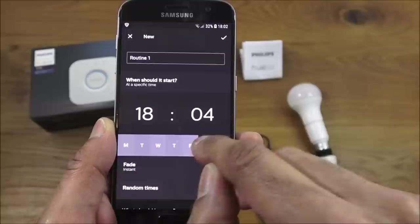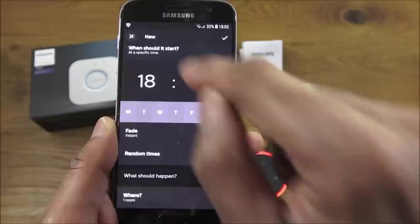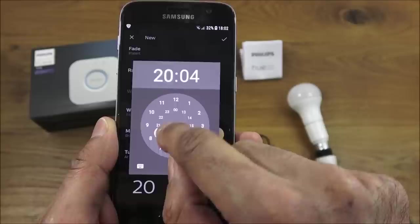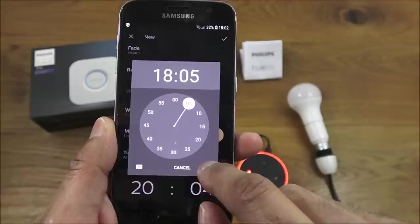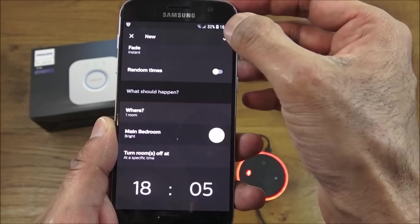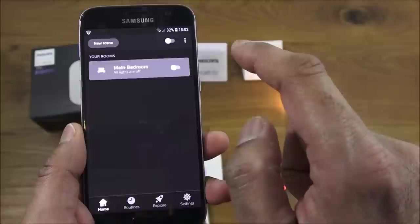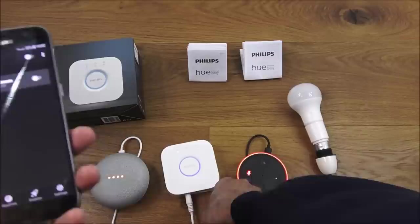I pick the Bedroom light, set it to turn on at 18:04 and turn off at 18:05, and save the routine. Back on the Home screen, the light is currently on. I then unplug the ethernet cable from the bridge to disconnect the internet.